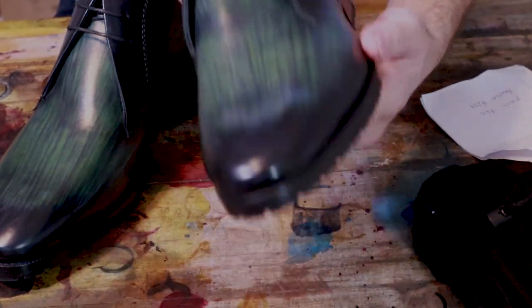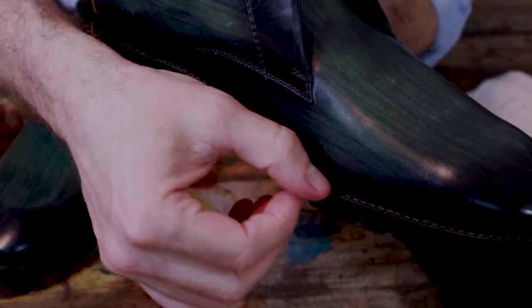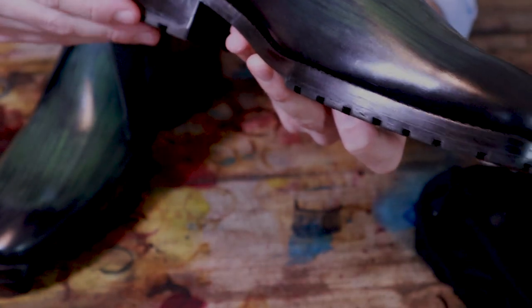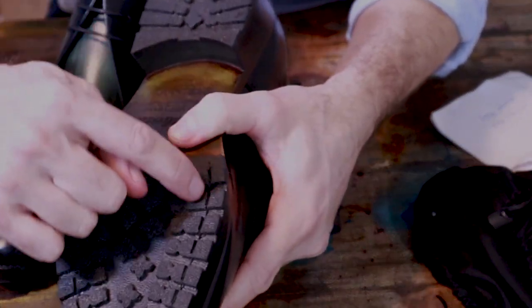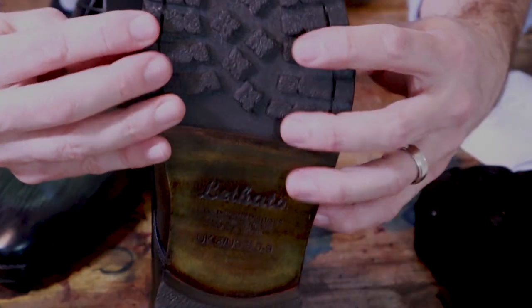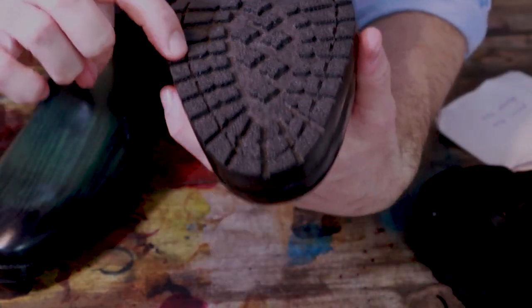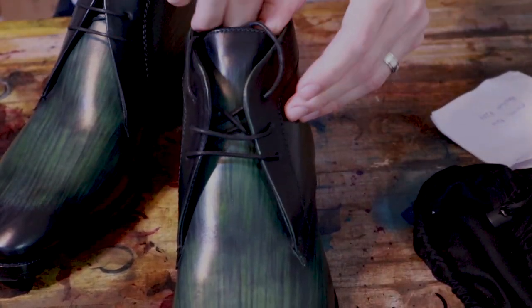This is a Blake stitched model. They do have some stitching on the welt here, but that is not real stitching — it's a fake stitched welt. The actual stitching is further in, and you can see they don't match up. The real stitch is the one going through the sole and also through the insole, which is how the Blake stitch sole works.